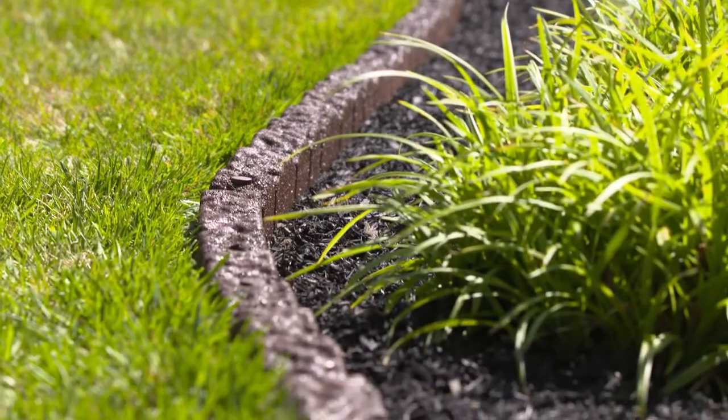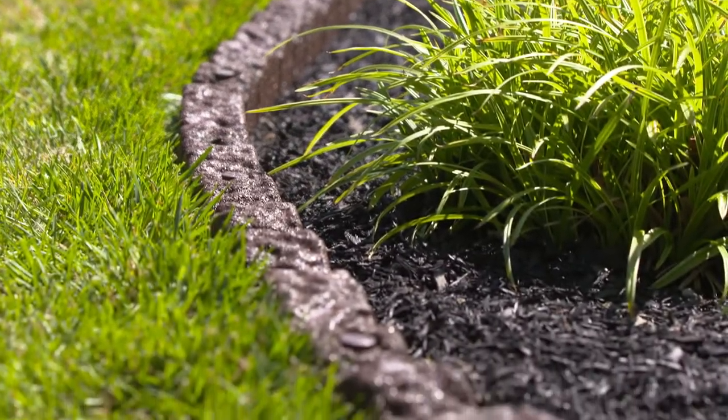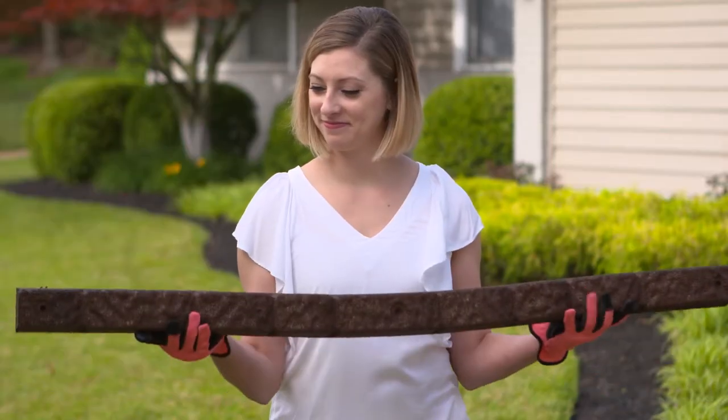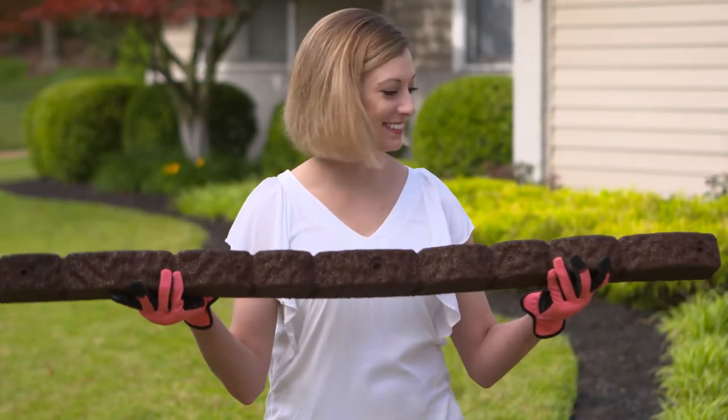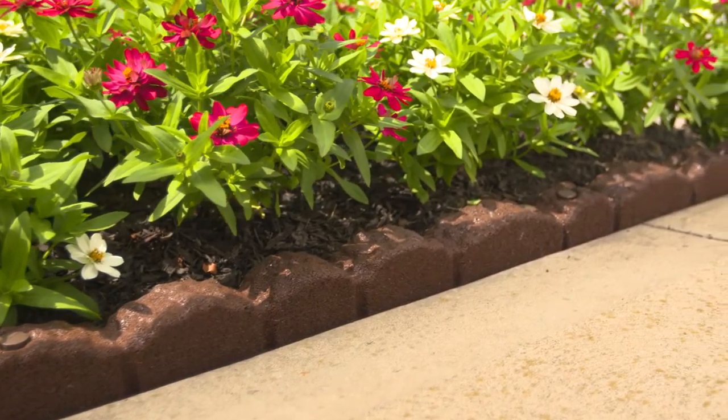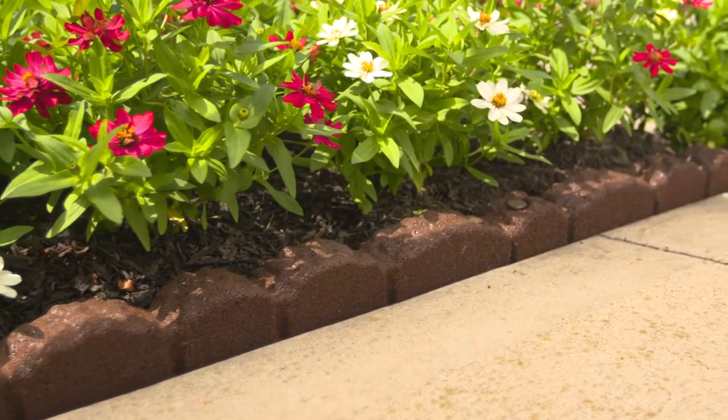Complement any landscape design with our Cobblestone Landscape Edging. Made from 100% recycled rubber, it forms to virtually any design you can dream of. This edging is the ideal border for flower beds, gardens, sidewalks, driveways and more.